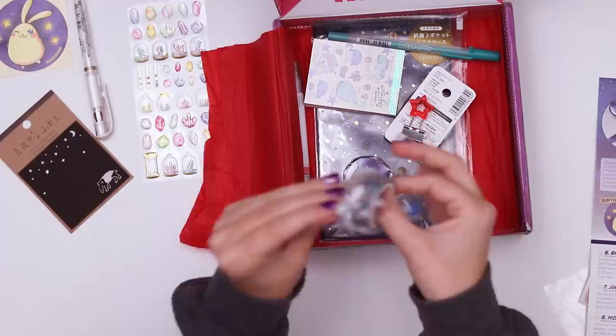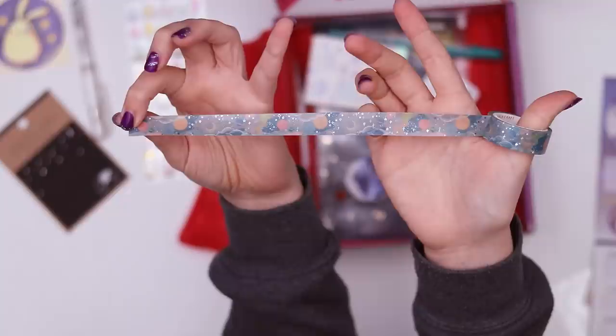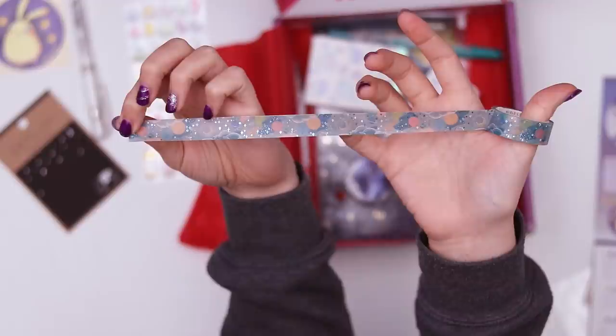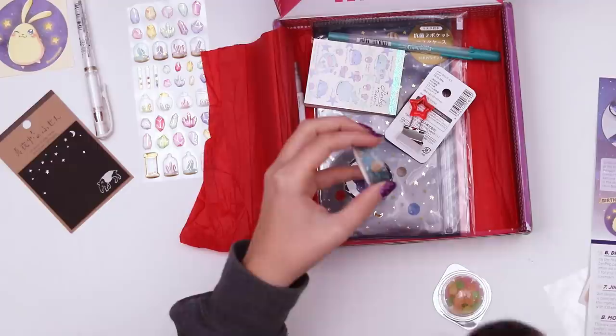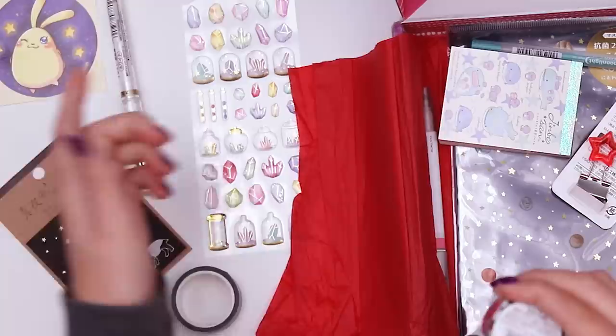I see two washi tapes, I'm getting so distracted. This one has glittery stars on it, so pretty. Last month's washi tape was a little underwhelming — it was a skinny tape which I don't tend to use very much — but this one's got those blue cool tones that I love and it's got the little shiny bits that look like stars and planets. One is definitely the moon. I've gotten the habit of using washi tape to hang up little notes on the wall and it's just so much cuter and it doesn't get stuck like sticky tape does.